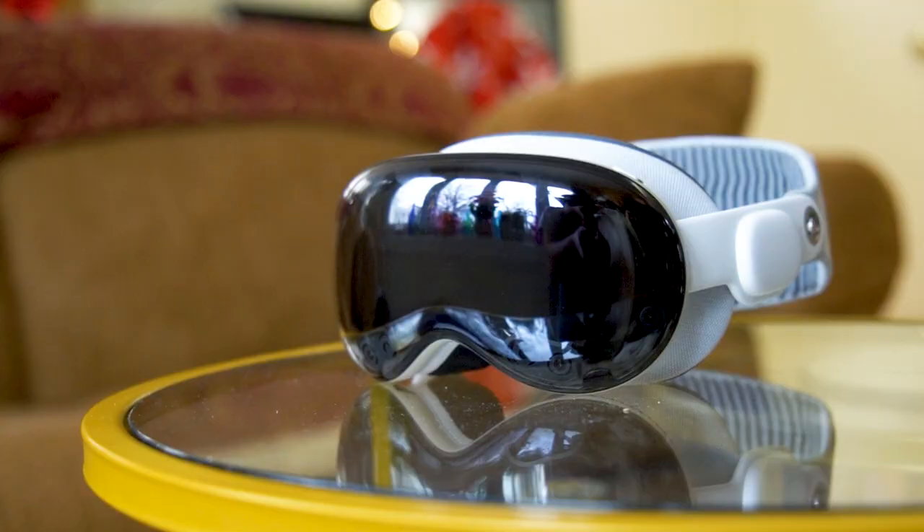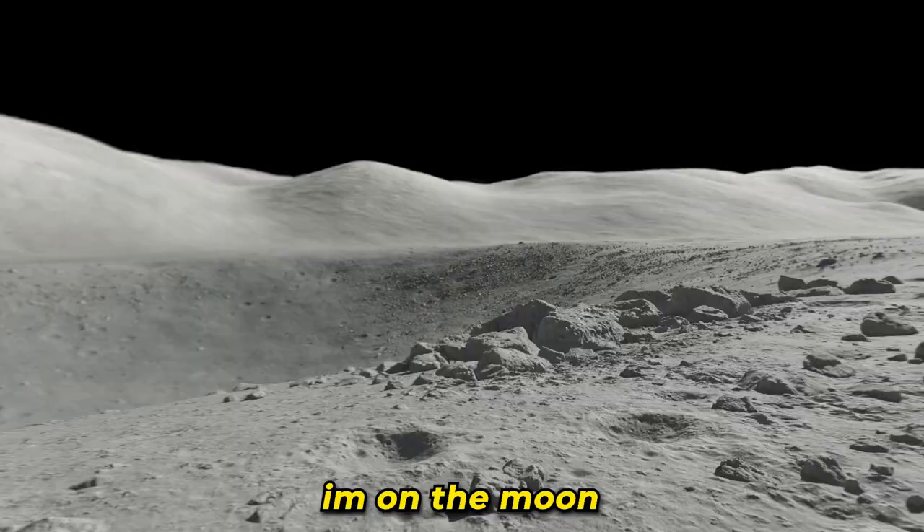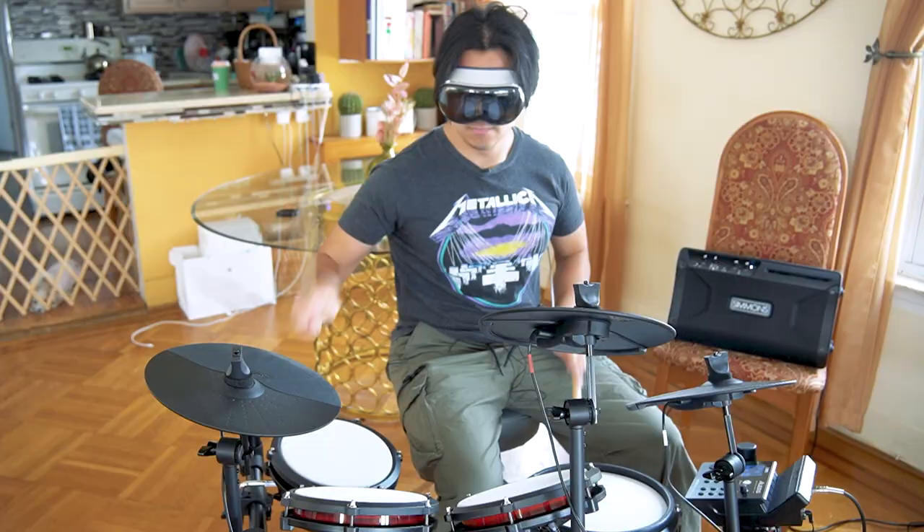Apple Vision Pro — the most advanced VR headset. A lot of videos have been made with them, but no one has ever played instruments with them. In fact, I'm the first one to do so.